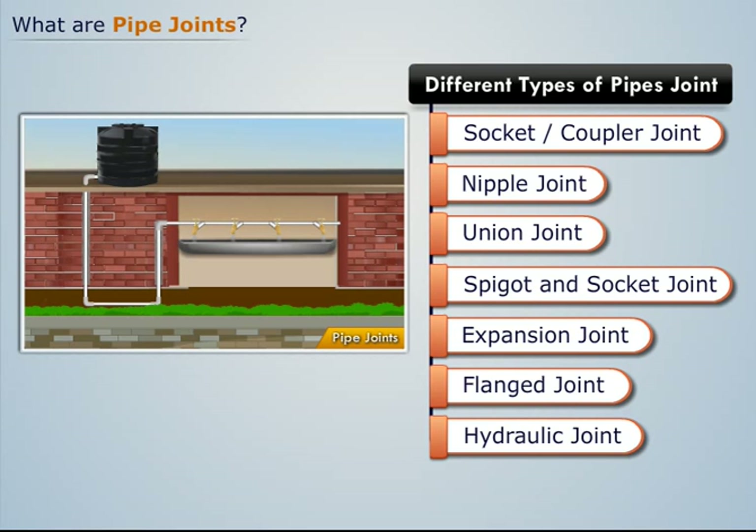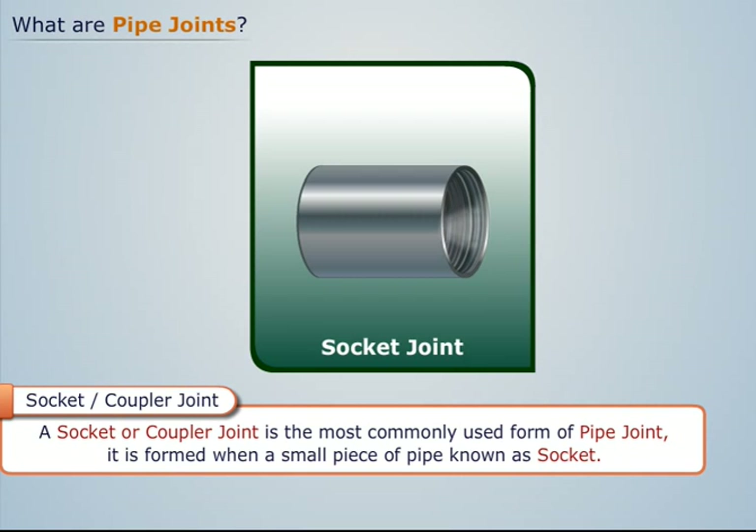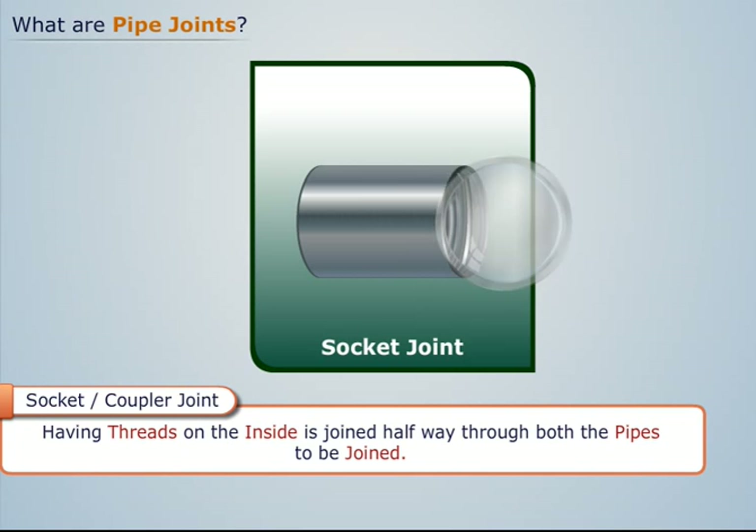Let's see each of them one by one. A socket or coupler joint is the most commonly used form of pipe joint. It is formed when a small piece of pipe, known as a socket, having threads on the inside, is joined halfway through both the pipes to be joined.